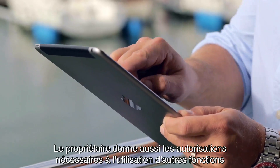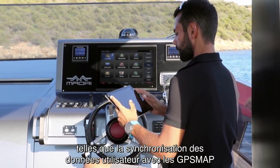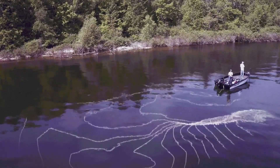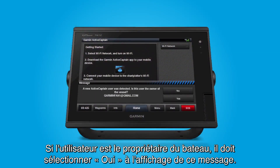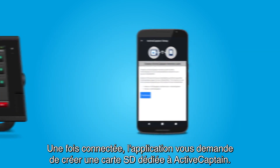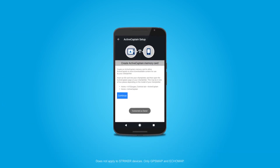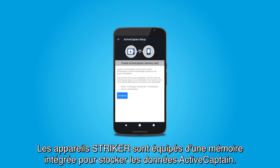The owner role also gives permissions to use other features, such as auto-user data sync with GPS Map products and upload Quick Draw Contours surveys to the Quick Draw community. If the user is the owner of the vessel, he or she should select Yes at the prompt and then Done on the full screen immediately following. Once connected, the app will ask you to create a dedicated ActiveCaptain SD card. Note, this only applies to EchoMap and GPS Map devices. Strikers have built-in memory to store ActiveCaptain data.